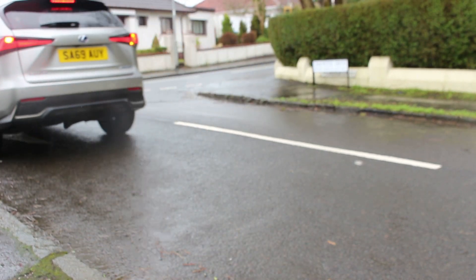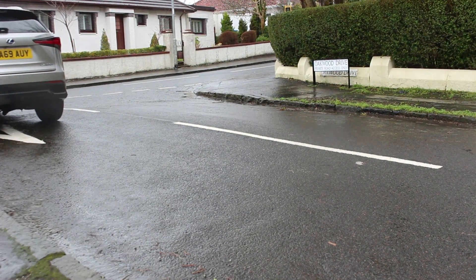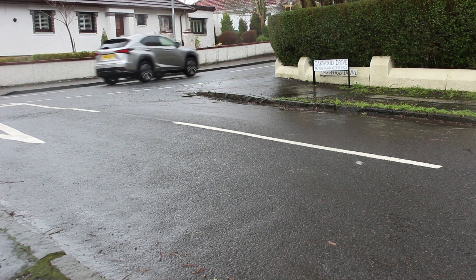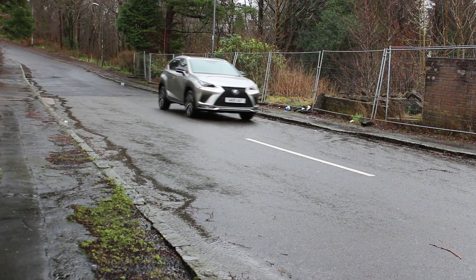I've just entered the car park to quickly show the turning circle and manoeuvrability of the car. It's quite easy to manoeuvre, and I quite like the fact you're sitting quite high up and can see over things. It handles quite well, as you'd expect for a crossover. These cars are designed for urban comfort.